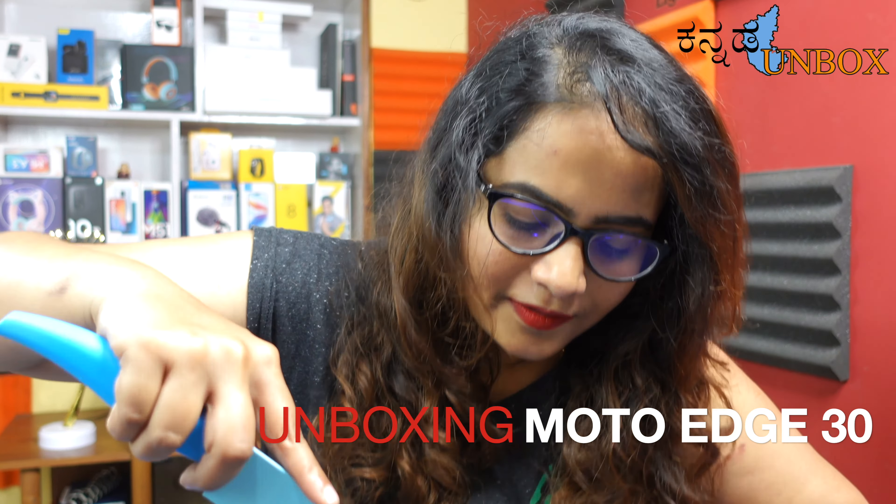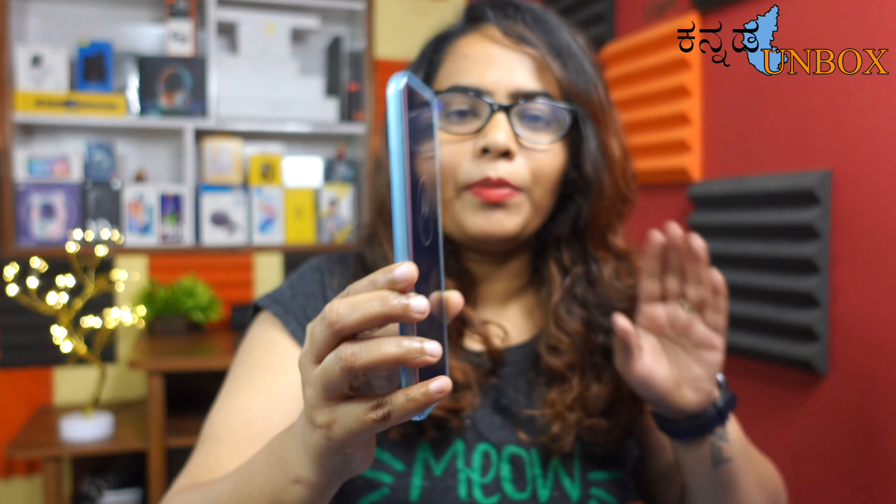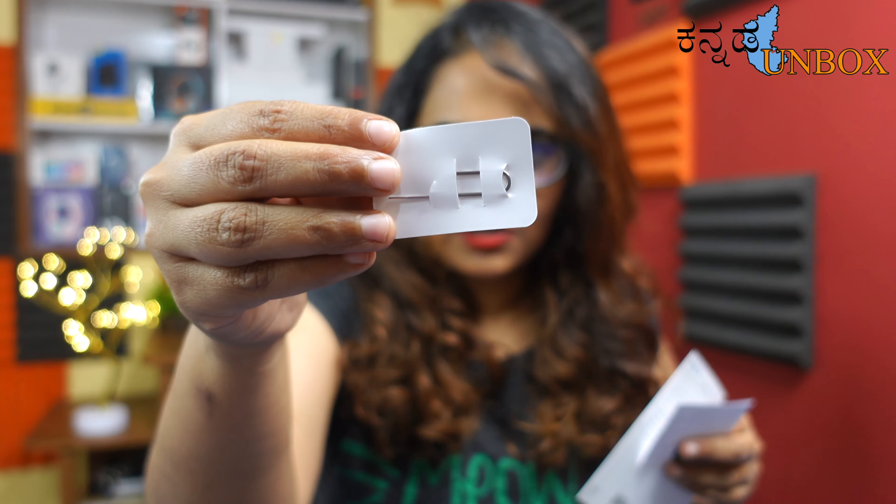Let me check the mobile box. This is a small package. Let's unbox it and see what's inside.